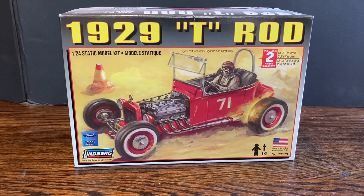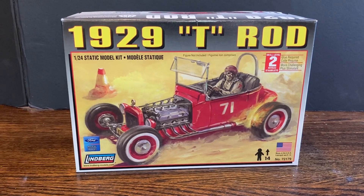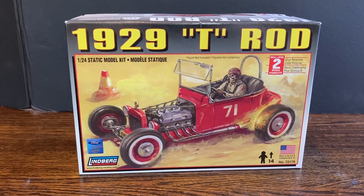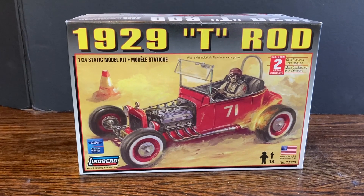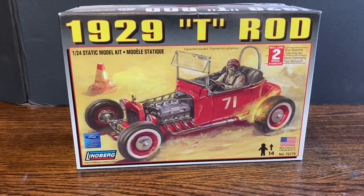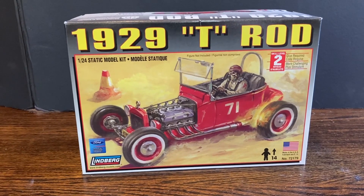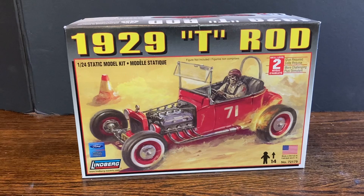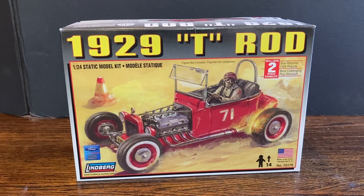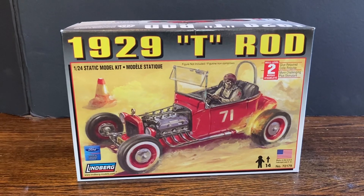Hello YouTube. Today I'm going to do a review on the 1929 T-Rod. This is by Lindbergh, made in the USA. No glue, no paint included. It is a skill level two, and you can still find these — I've had this one for a while. This is probably going to be my next build while I'm waiting on stuff for the General Lee and the Tamiya putty so I can do my Zimmerit on that tank for the diorama I'm working on, the 1/48 scale one. So this is the one we're going to check out today.